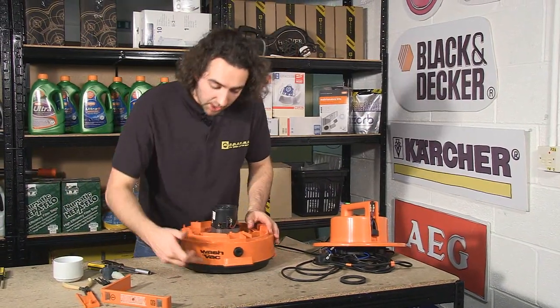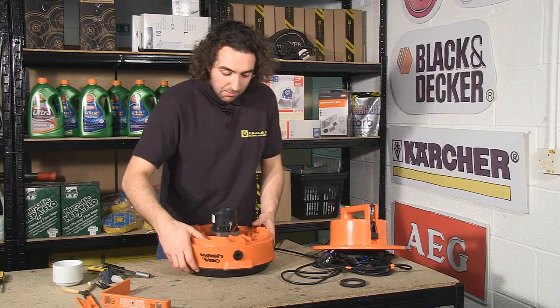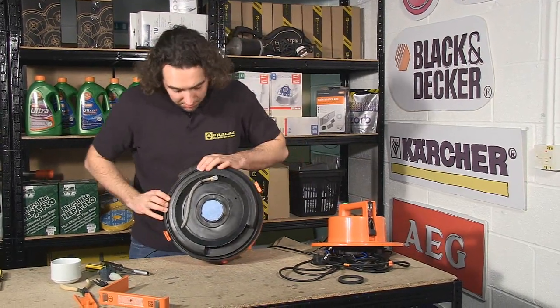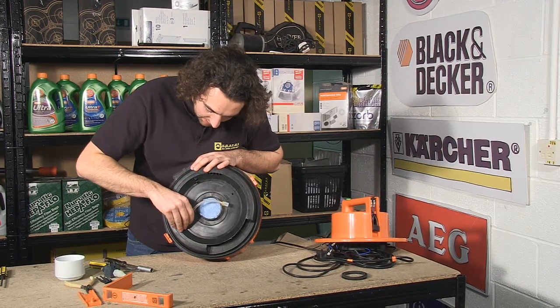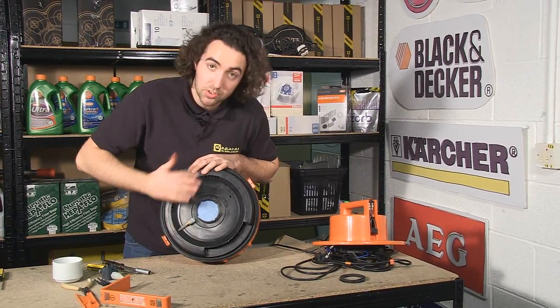Now I've done that, I need to separate these two halves of the housing to access the pump underneath. But before I do so, I'm just going to feed the pipe back into the housing, and this will give me a bit more space to pull the two halves apart.